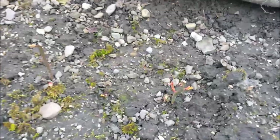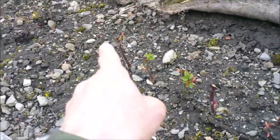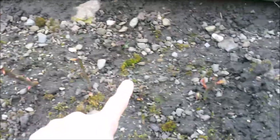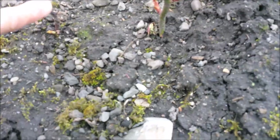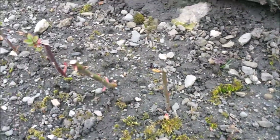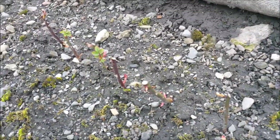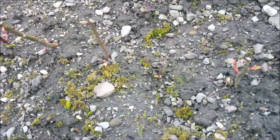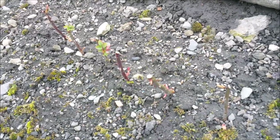Here are the rose cuttings. My diary said eight, and counting - one, two, three, four, five, six, seven, eight - apart from maybe one where I can see a little shoot there coming out, it looks like they're all shooting anyway. I'm going to do a follow-up on those and at some point over this coming year I'll dig them up and see what kind of root system we've got. They were taken on October the 30th 2020.